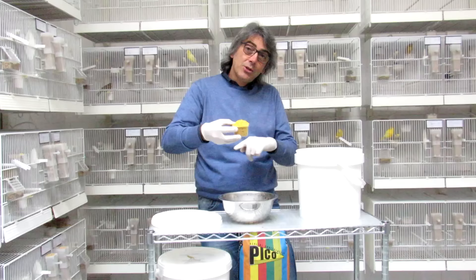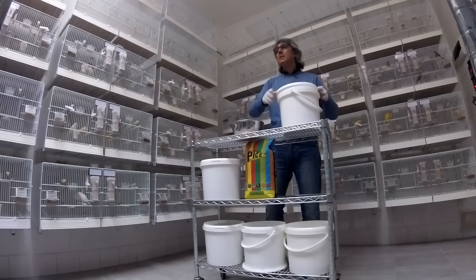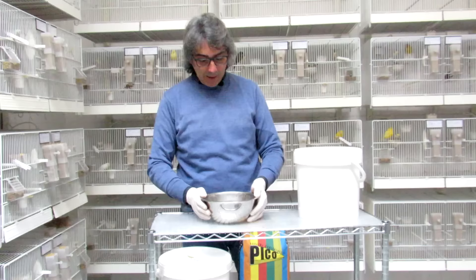I simply use this mixture, which is 50% morbid and 50% secco, all'interno of this miscuglio. So they supply it in a balanced manner. This is the miscuglio that I do in the morning, like at 5:00–5:30 before going to work.